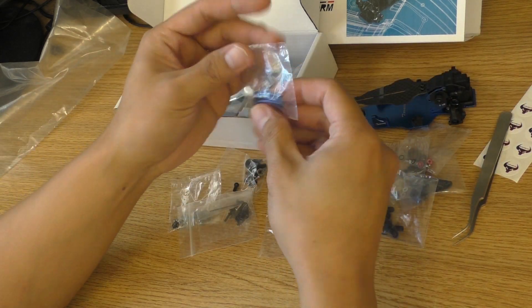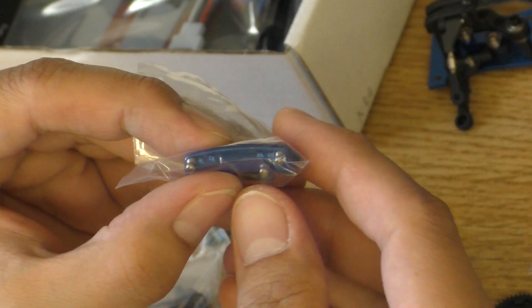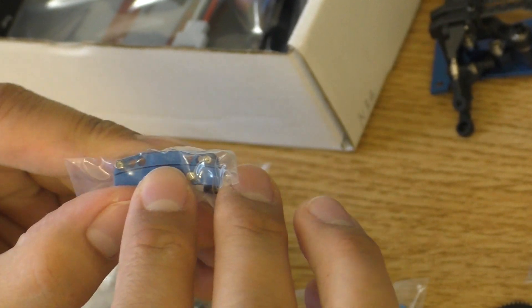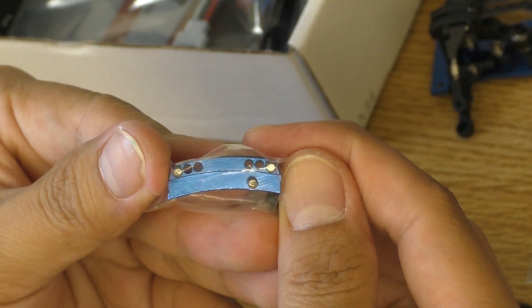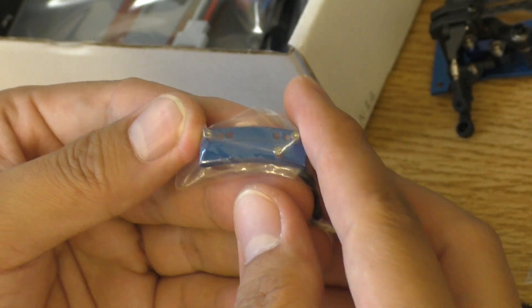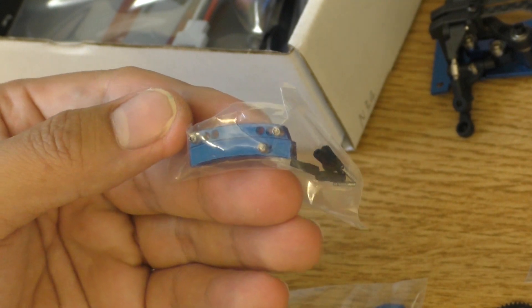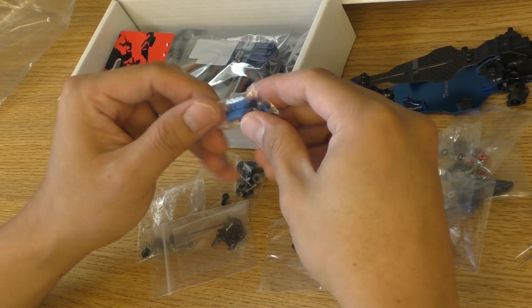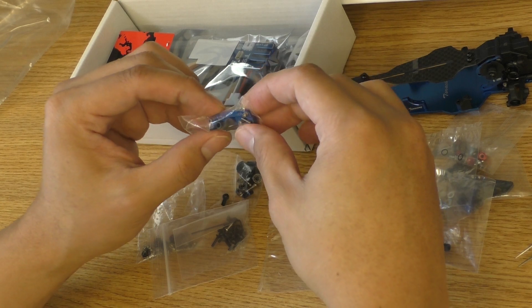Here's the sliding rack — as you can see, it has a lot of holes, so we can adjust the Ackermann angle from this. This is a very, very good design. I think it's the best I've seen in a micro car.